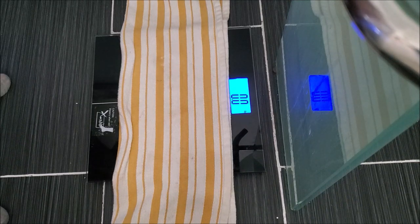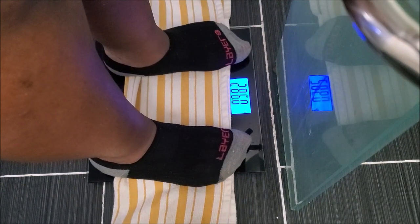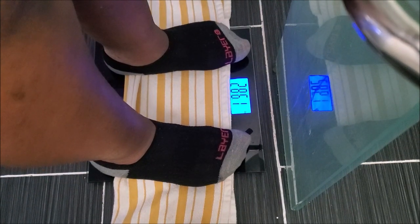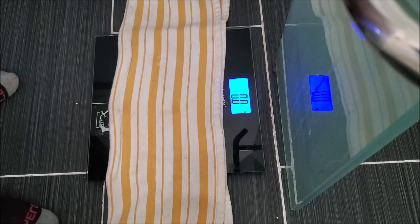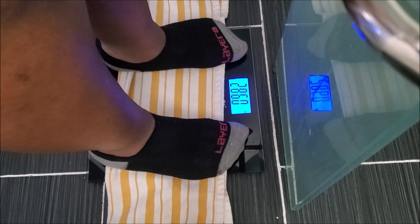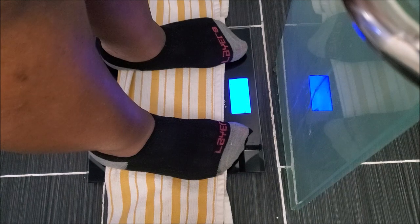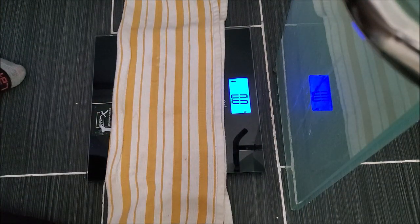If you came to this channel and clicked on this video, it's because you want to know how to flush yourself and get all these toxins out of your intestines. My way of doing it is with an Epsom salt flush. I'm going to show you my before weight, how to do the flush, and my after weight after waiting 24 hours and letting the flush work for a whole day.